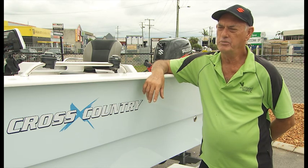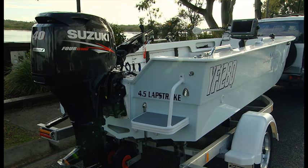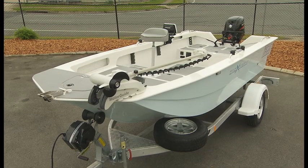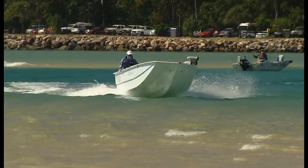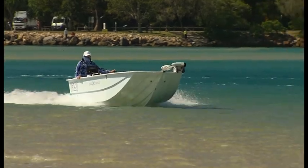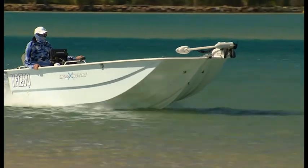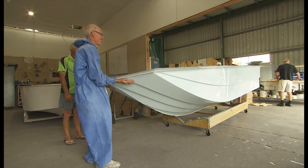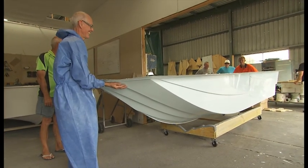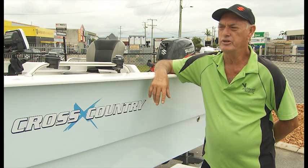I see this boat fitting beautifully into the Cross Country range. While only 4.5 metres, the design gives an internal volume of a 5 metre boat. At a bit over 200 kilos, a 30 horsepower is doing 27 knots in our sea trials, and I can see it comfortably taking a 50 horsepower and doing 40 plus knots for tournament boats. We believe we can bring it in for around 115 kilos as a car topper, which is really only the weight of a 3.7 to 3.9 tinny.